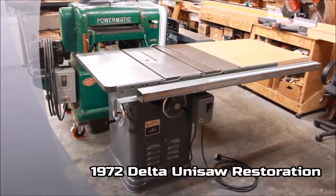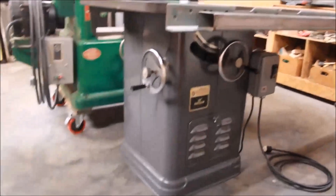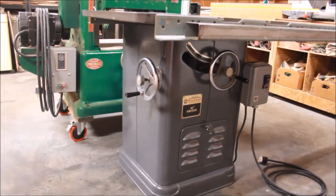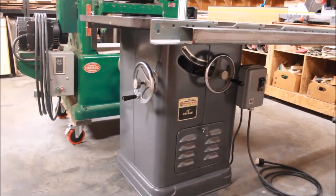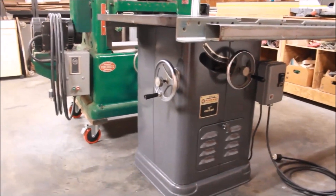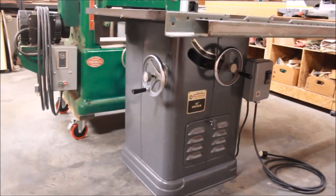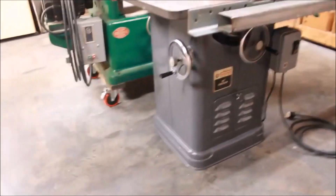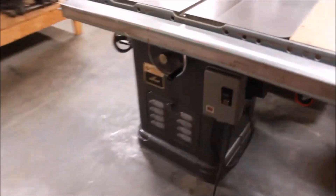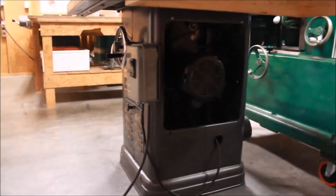Another Unisaw all done, and this one's from 1972. I picked this up at an auction of a warehouse where a guy was accumulating machines and never really did anything with them. Based on all the stickers and such on it, I think it was from some type of furniture manufacturing plant. I went through my whole process, tore everything apart, and rebuilt the inside as necessary with the parts that needed to be replaced. I did my normal 2 horsepower Leeson single phase motor.